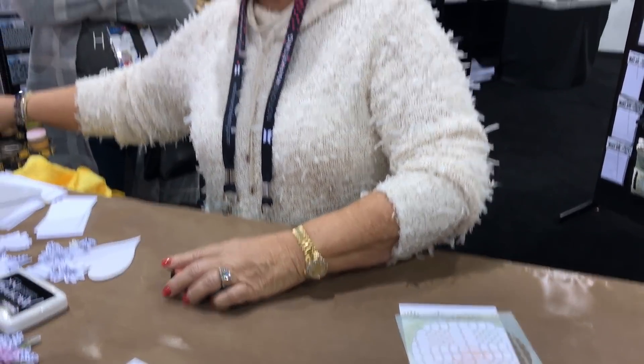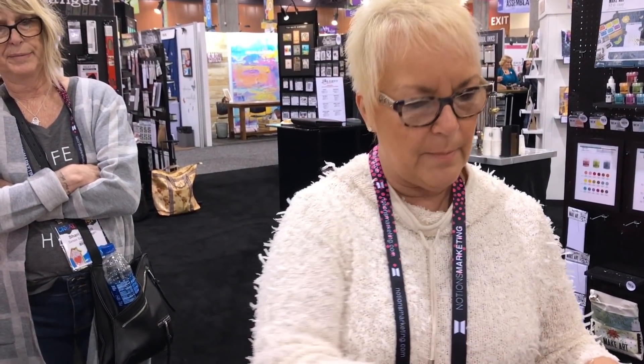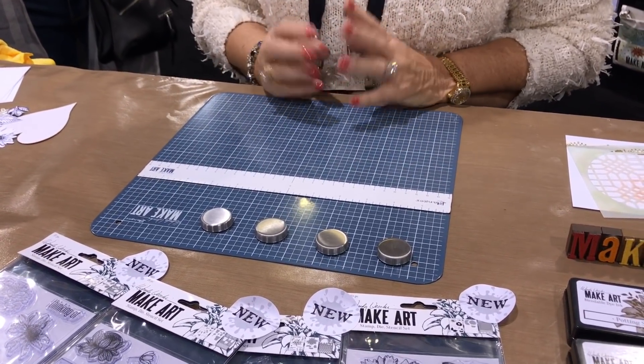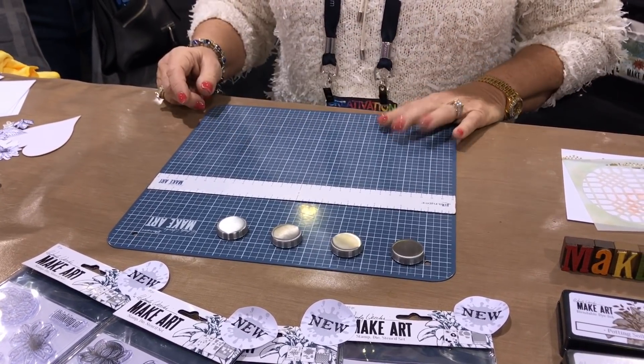I had this idea: if something is magnetic it will hold it in place. So I went to Ranger with an idea — at that time I called it a stencil station — and they said, what is this all about? I said I want a magnetic base that will hold our stencils in place.